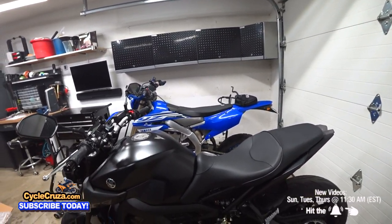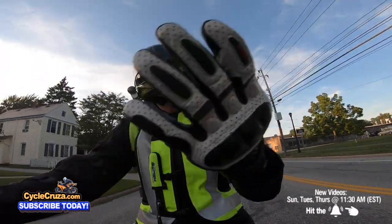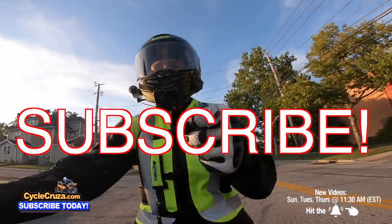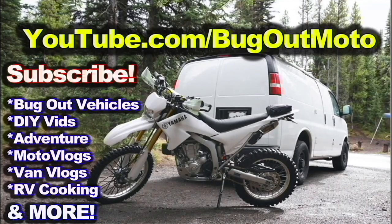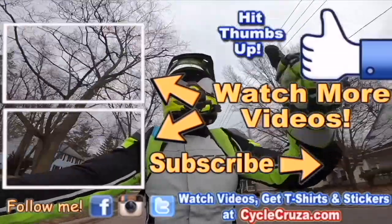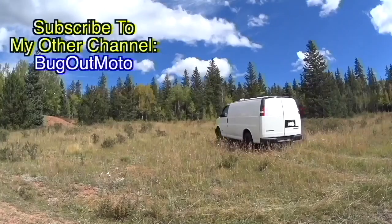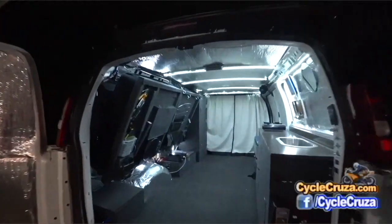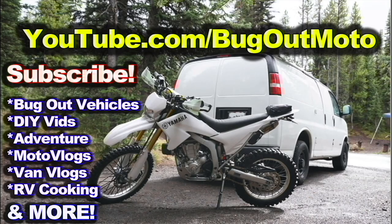That's why I love doing these videos — to create community discussion. I want to hear your feedback. For those of you guys that own this seat, leave a comment below and let's talk about it. Don't forget to subscribe to my all-in-one motorcycle channel and check out my other channel, Bug Out Moto, where I customize a van for my motorcycle so I can live in my van and travel across the country anywhere. Subscribe to my YouTube channel, Bug Out Moto.